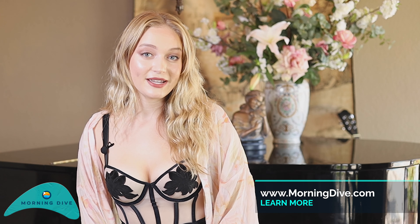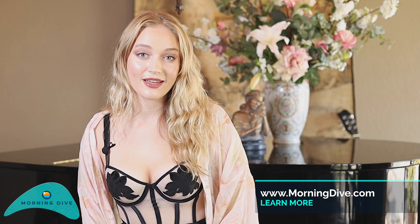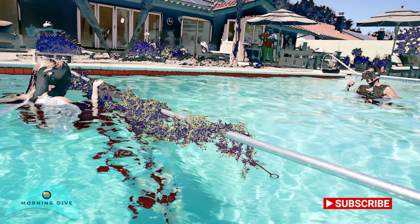I do not have aerial hoop experience but I'm willing to try it. The most I know is how to hula hoop.